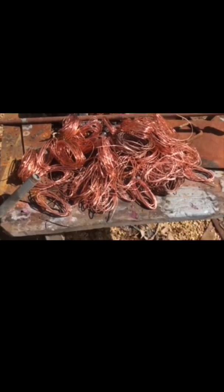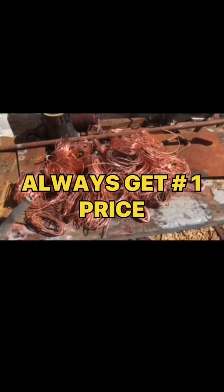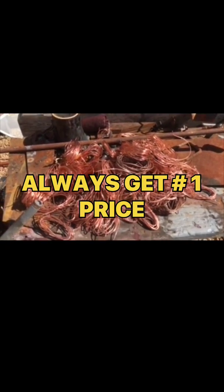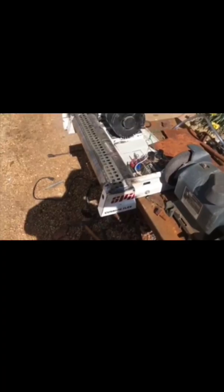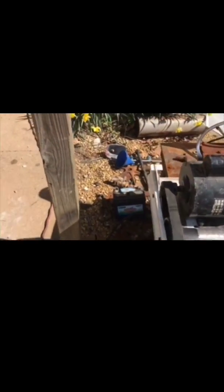Now all I'm going to do is keep stockpiling it until the prices go up a little bit, because the prices are terrible right now. All you need to do — I know a lot of you guys find these old treadmills — we adapted this motor, just found one with the same size shaft, and it works great.